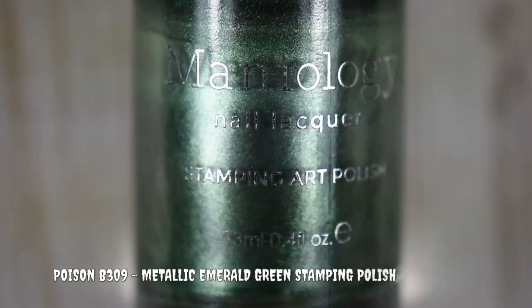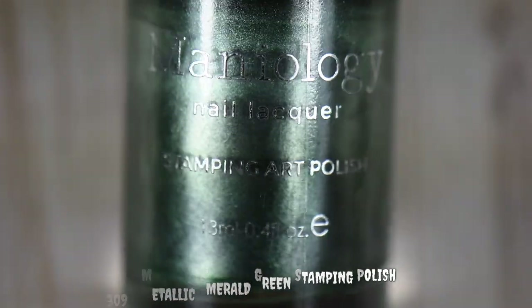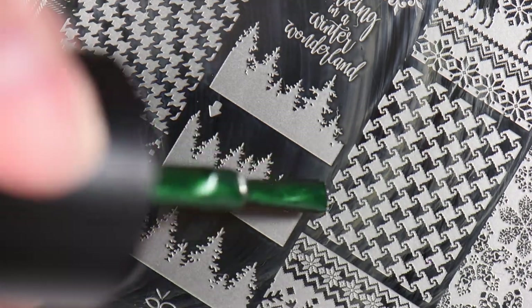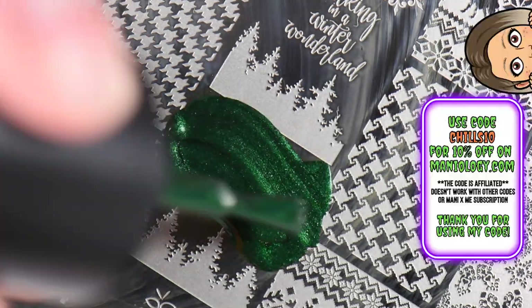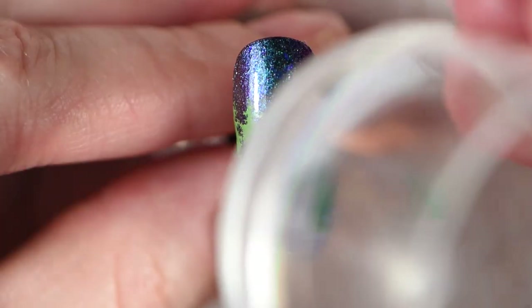Next I use Poison — a beautiful metallic emerald green polish with great formulation, very opaque, no problems. I wanted some definition compared to the light green cream, so I chose Poison to add contrast, definition, and a different finish to compare to the cream. I felt like it just added the right touch.